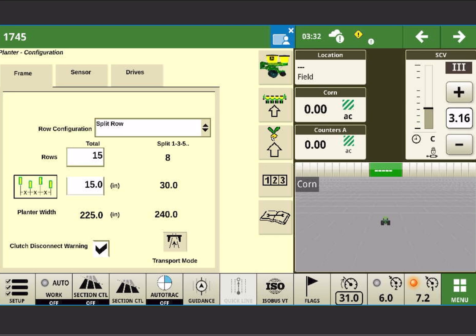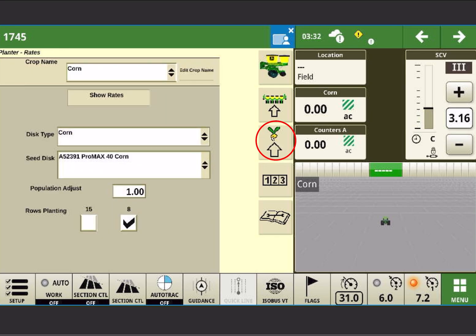The correct button to press is the arrow pointing at the little seed — the third button down on the right of your main planter page.